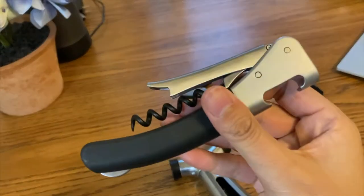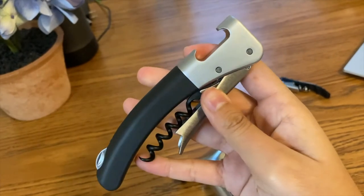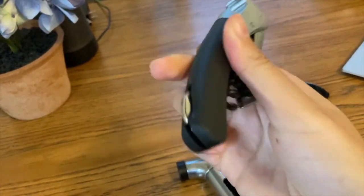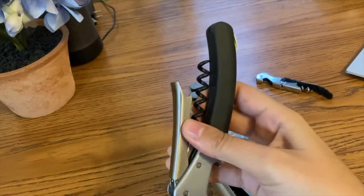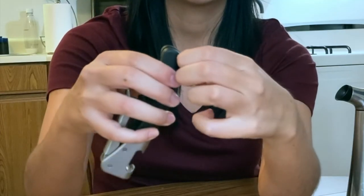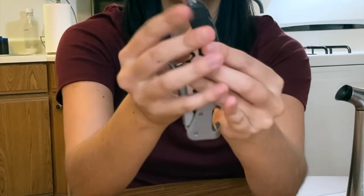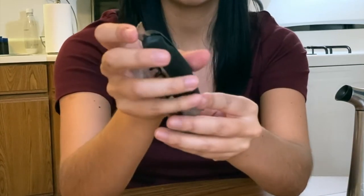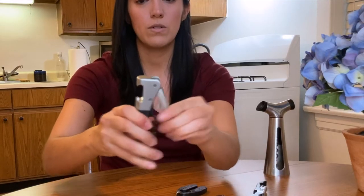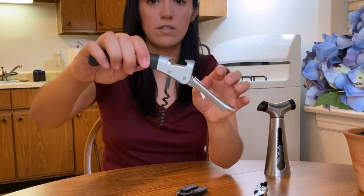This corkscrew has the grip I like to see. This is an OXO corkscrew — the silicone grip is really nice and smooth so that if you get a little clammy or sweaty, you'll still be able to open a wine bottle just fine. The metal clip is a little tricky to get out and a little smaller, but the angle helps cut the foil and capsule better. What I like about it too is that the corkscrew pops out easily. This is pretty easy to use and I can link to it in the description.